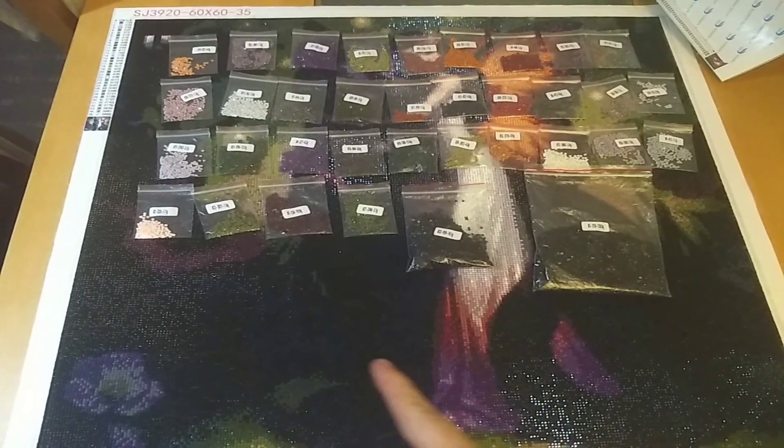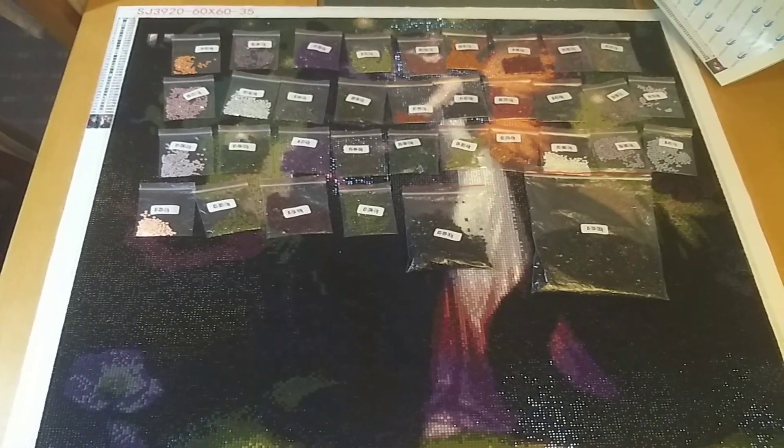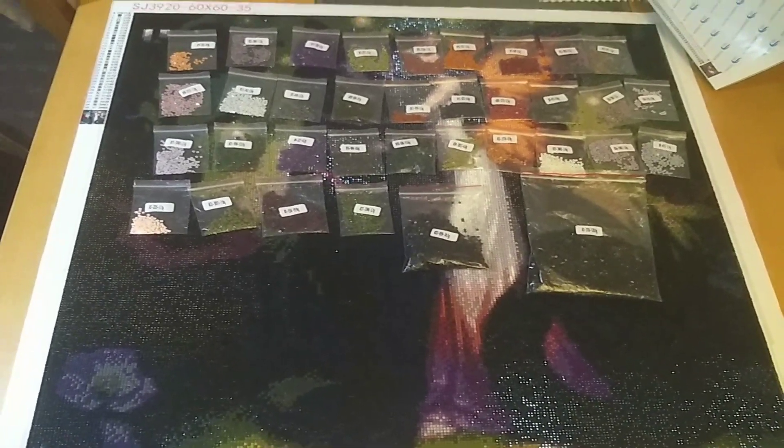Hi guys, as you can see the diamond painting is completed — that's what you get for a blanket-sized one.